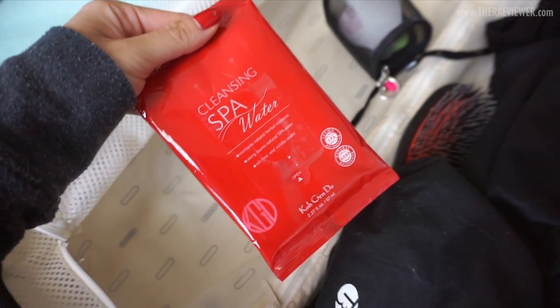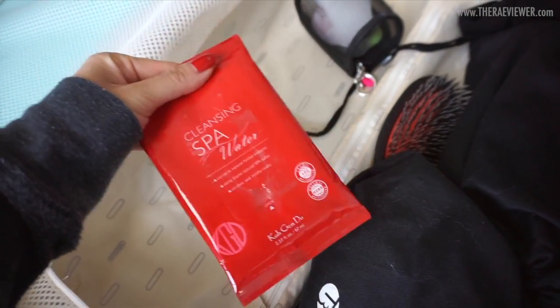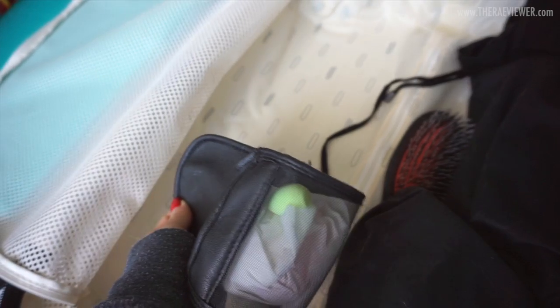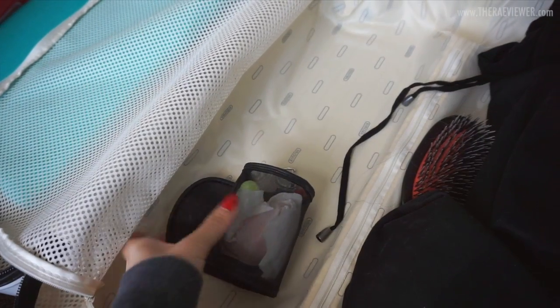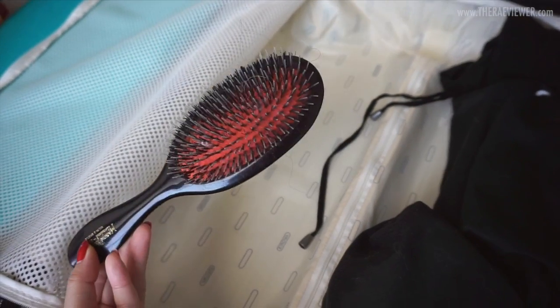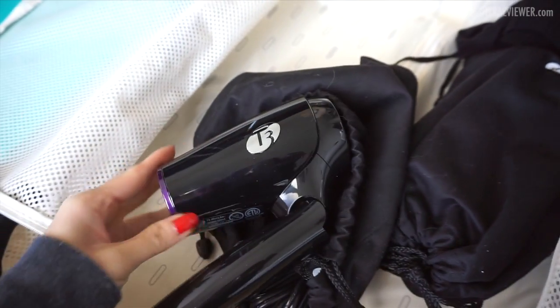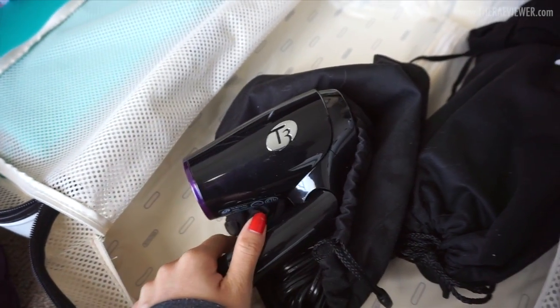I always travel with at least one pack of my Kugendo Cleansing Spa Water Wipes — these are one of the few makeup wipes that don't break my skin out. Then I have my Beautyblender; I bought the case on Sephora.com, and I wrapped the one I used in tissue paper. Of course I also have my Mason Pearson Handy Mix Hairbrush.